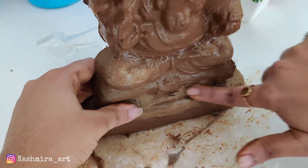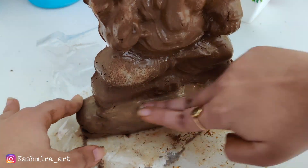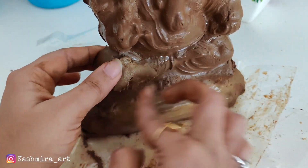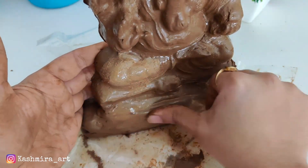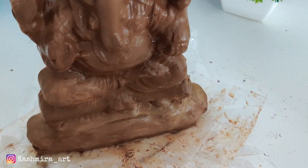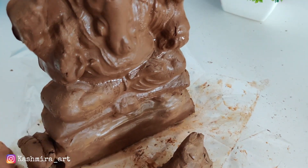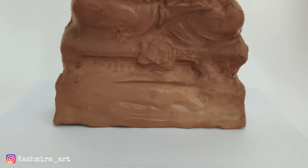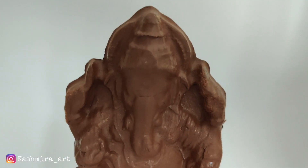We will do the same thing on the back side. We are just doing this because we have to cut the base to shape. We will cut the excess portion.